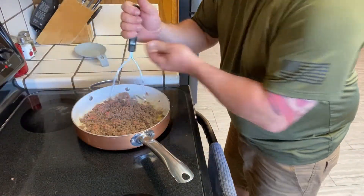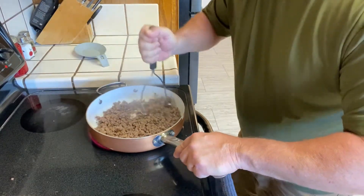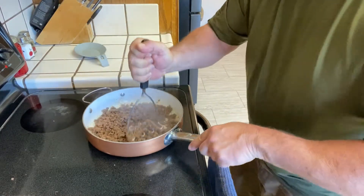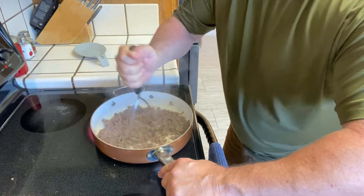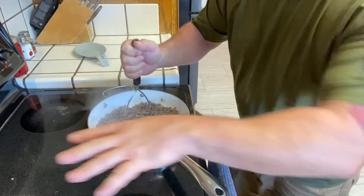Let's check on this ground beef. Getting nice and brown. We want small chunks because we want this — when our cheese gets all melty, when our dip gets all melty — we want this to just be layered throughout.